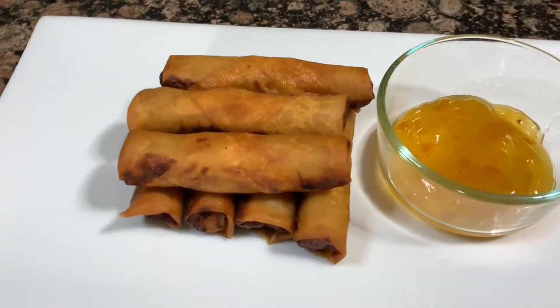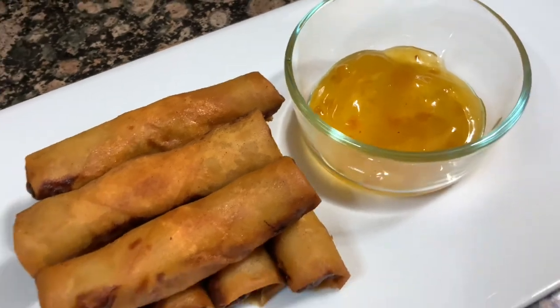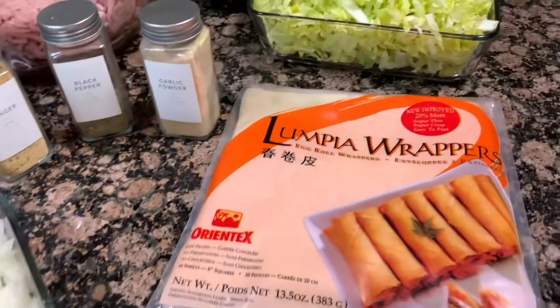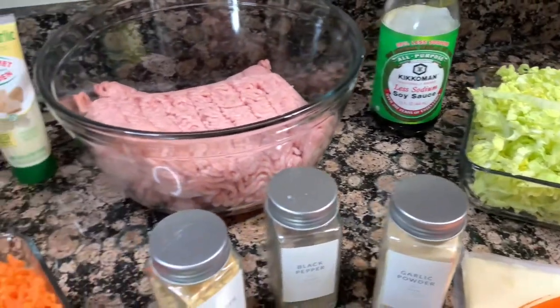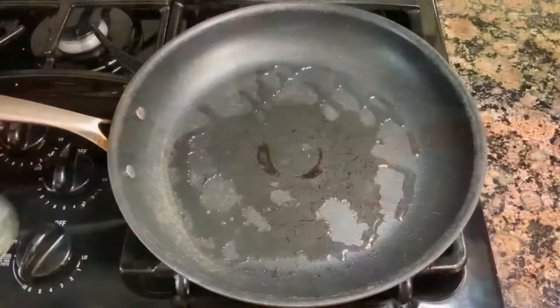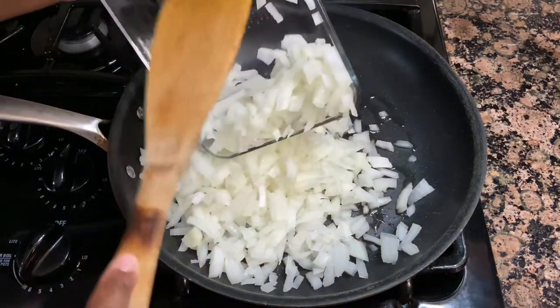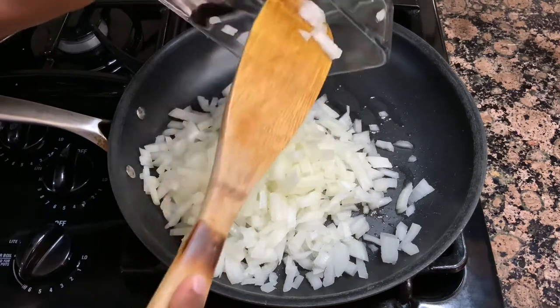Hi guys, welcome back to Avery's Apron. My name is Avery and we are back with another recipe. We are making crispy pork lumpia today. These are so addicting — they are salty and crunchy and just so, so good. My family absolutely loves these and I made them the other night for them, so I figured I'd share the recipe with you guys. We are gonna get right into it.